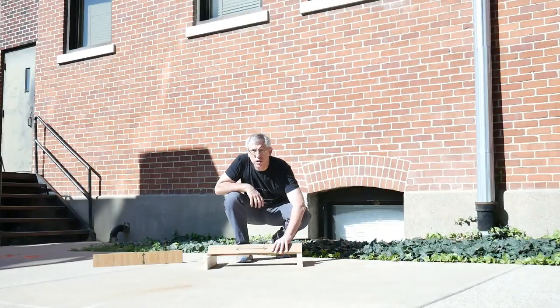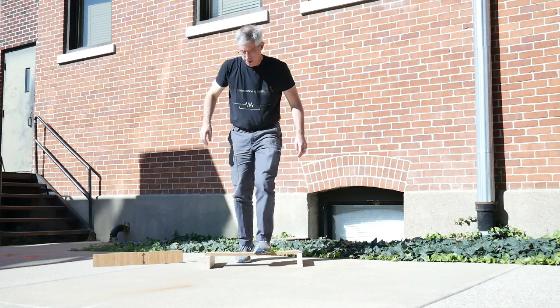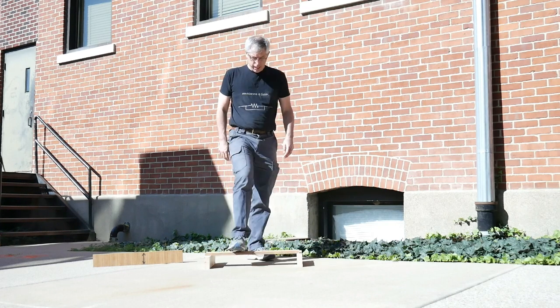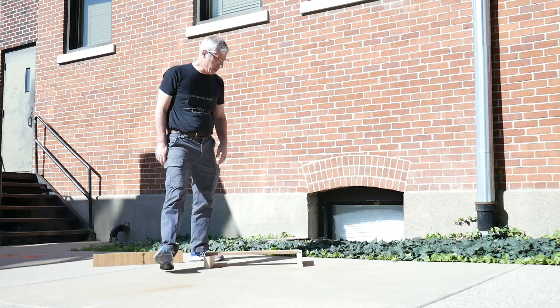Okay, here we are outside and I've got the board set up on some blocks. I'm going to go ahead and stand on it and we'll see what happens. This is the board with the grain going along the long axis, and the board is three quarters of an inch thick — that's around 19 millimeters or so. There it is, set up on these blocks. I can't break this. Can't break it. Nice and strong.